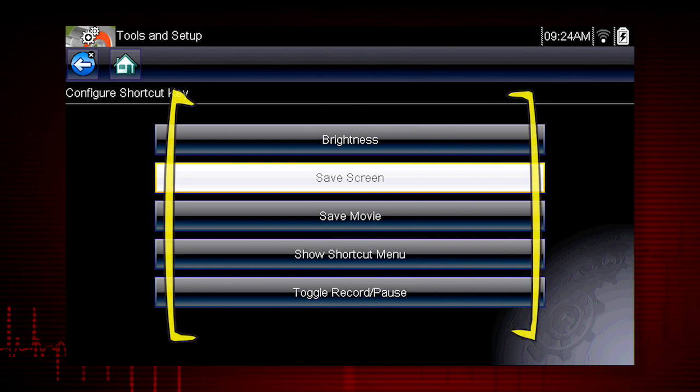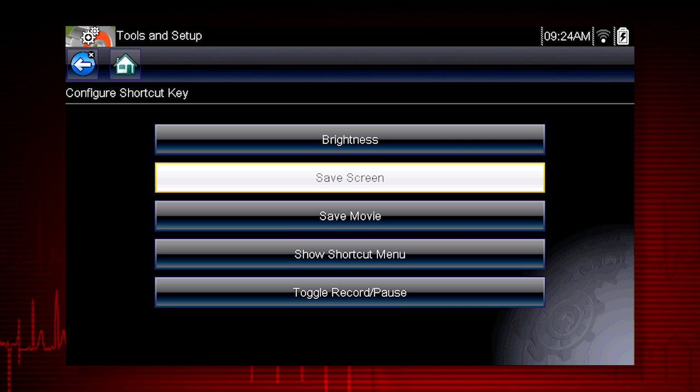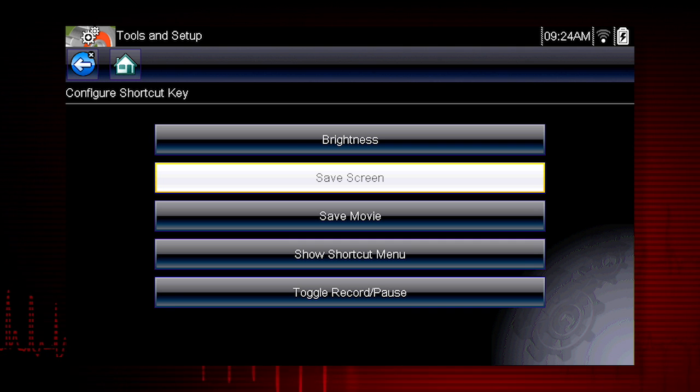Choices for the shortcut key function include screen brightness, save screen, save movie, toggle record and pause, and show shortcut menu.